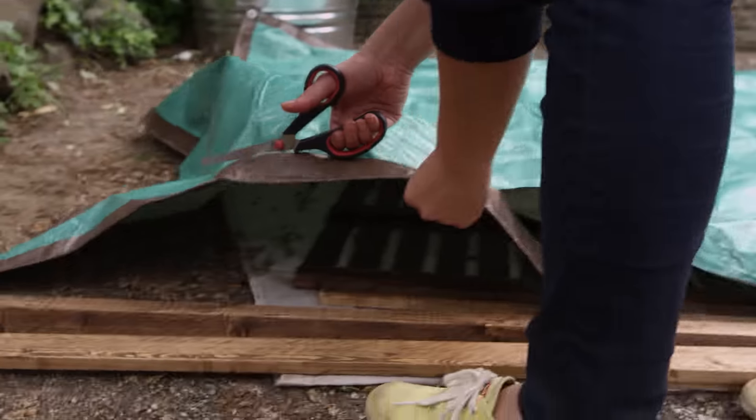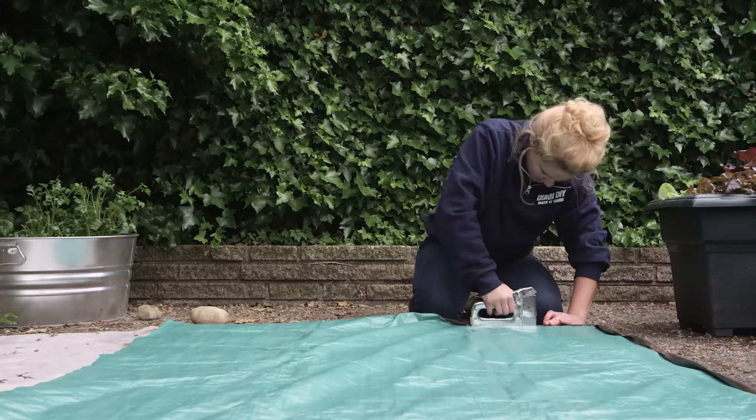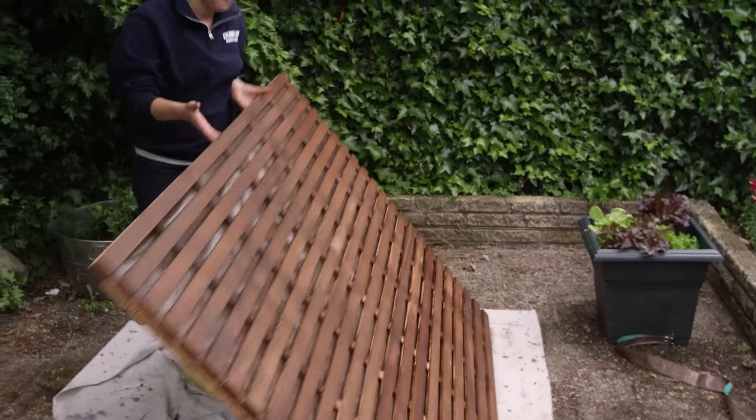To keep water out of your sandbox, cut a tarp to size and staple to the bottom of a piece of lattice. With screws, attach an asymmetrical frame around the edges. This will help the water run off the top instead of pooling.